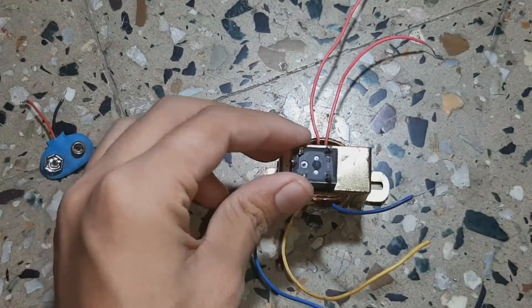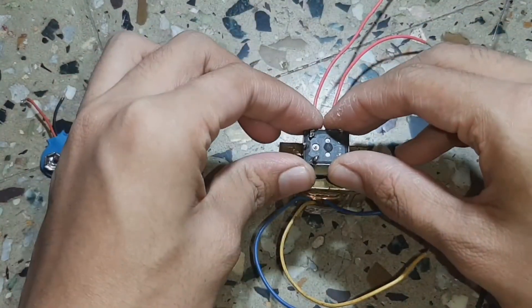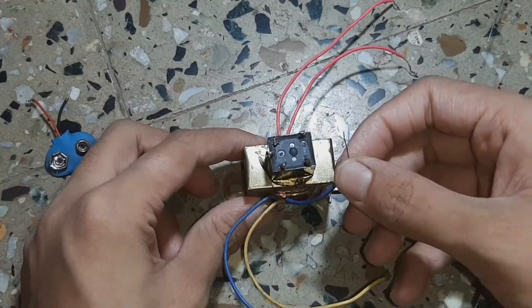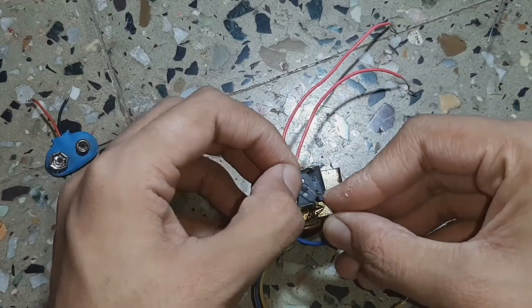Now take a relay and secure it on the top of the transformer using some hot glue. Now strip one end of the 9 volt output wire and connect it to the coil pin and normally open pin.